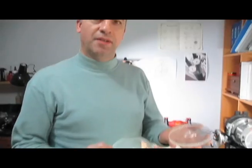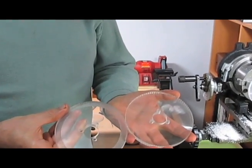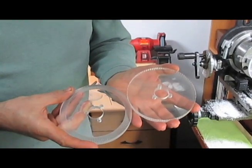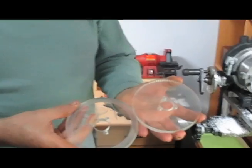Hello, I'm going to talk to you about making rosettes for the rose engine. You can see two rosettes that I made already. They're made in plastic, perspex plastic, which is very hard and quite brittle.